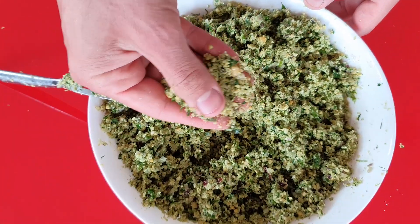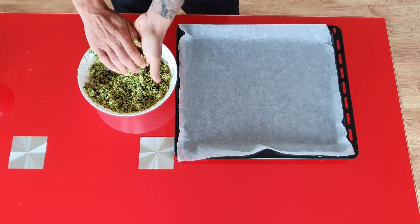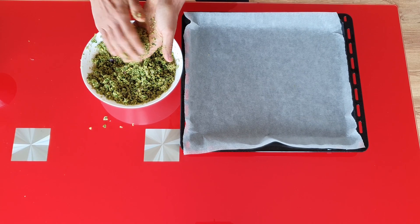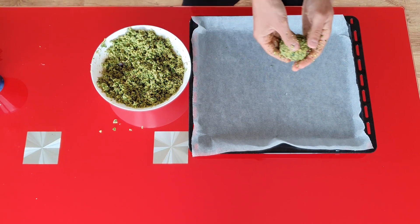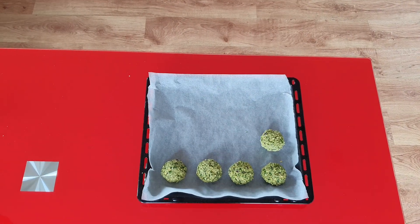Also if it's too dry you can add a little bit of water. Grab a baking tray and line some parchment paper on it. Now it's time to form the falafel balls — I like to do them a little bit flat at the top and at the bottom. Feel free to form them in whatever shape you like. If you want perfect round balls you can even use a cookie scoop.